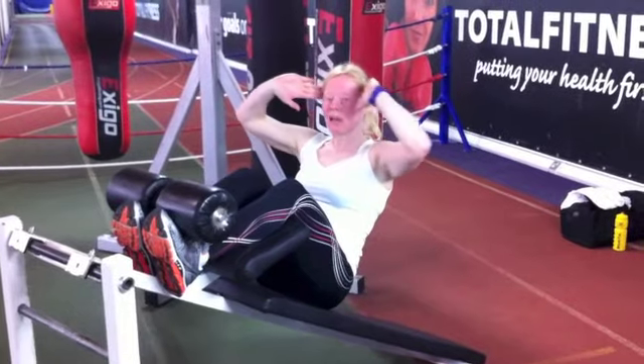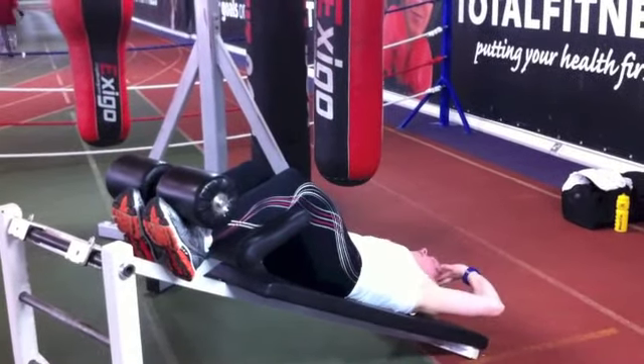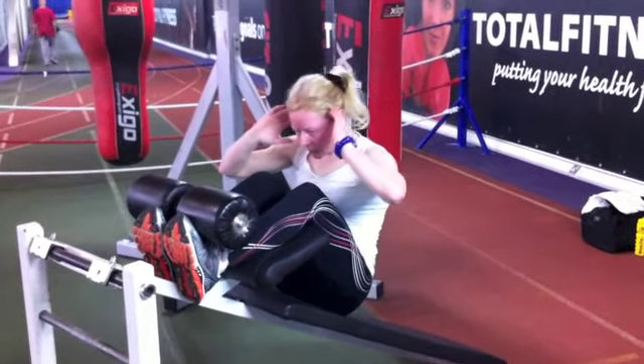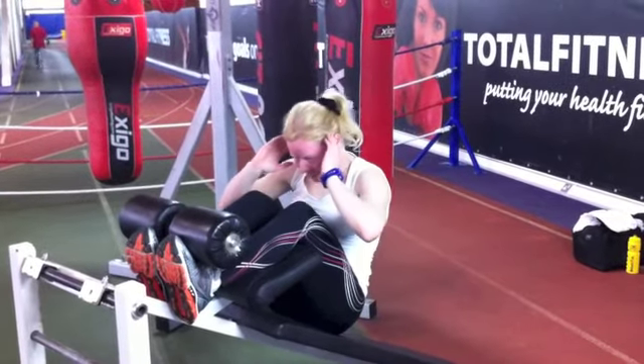Fingertips to temples, elbows stay wide all the time. Inhale down, exhale, drive your body up. Inhale down, exhale.